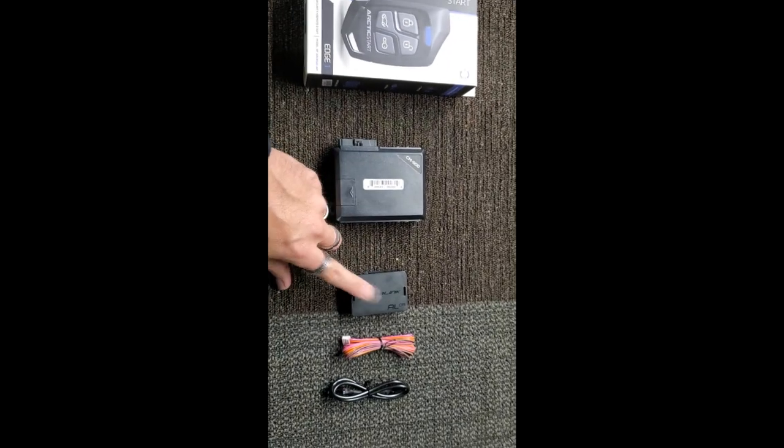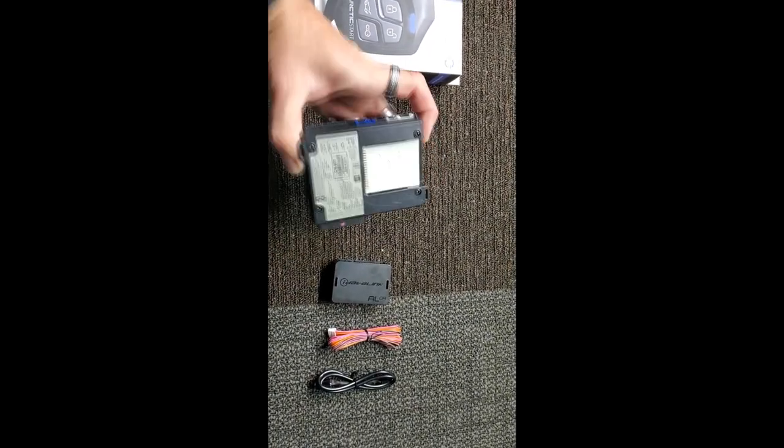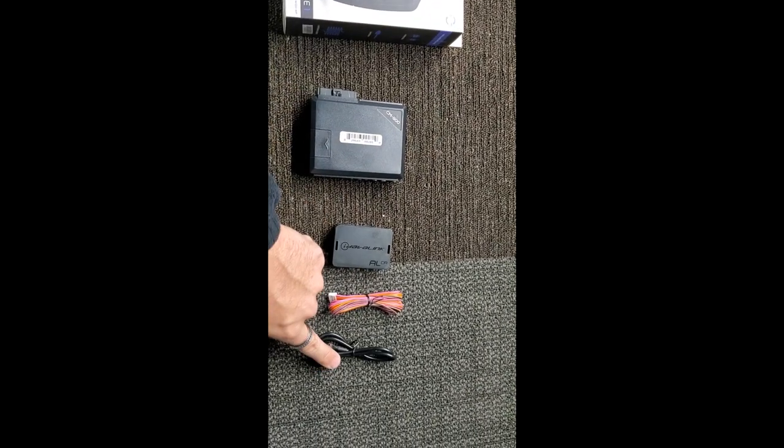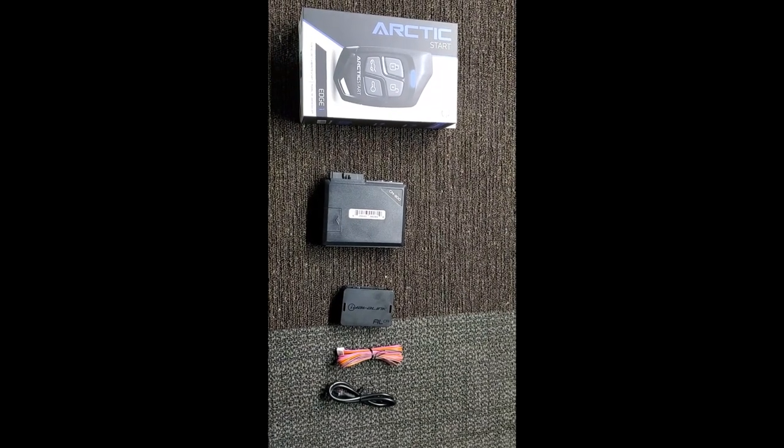I would usually use a blade instead of this, but we have a bunch of these so we're going to go ahead and use them. The blade would actually go into the bottom of this. This actually connects data to data, so since there's only a few wires, we're just going to use some of these ALCAs that we have.